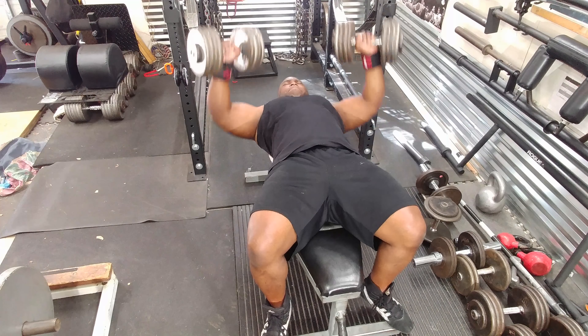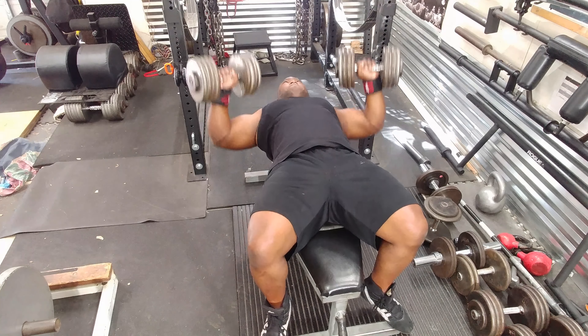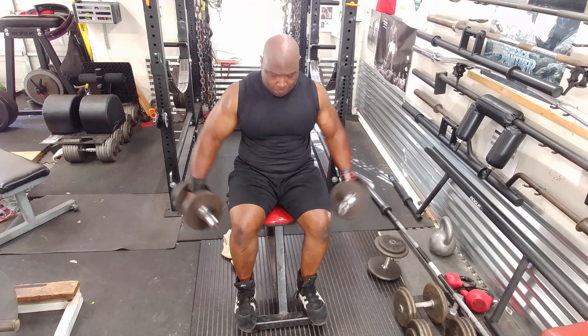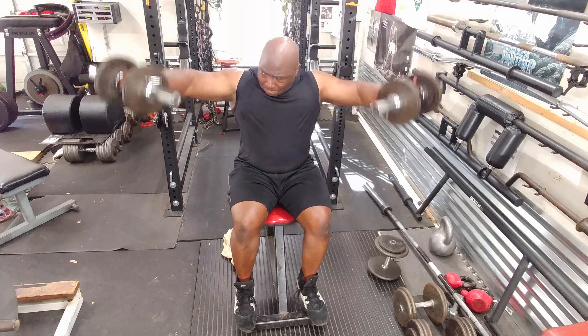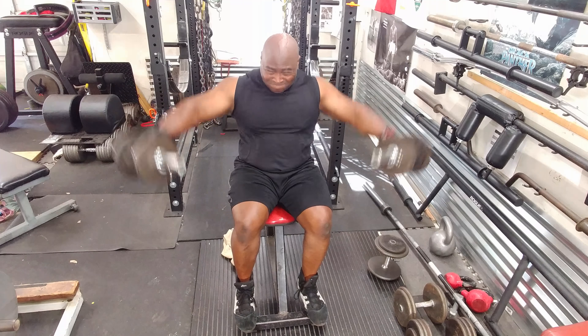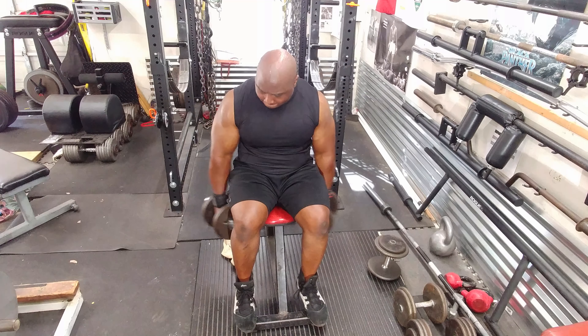I'm cranking those out and I can also do inclines and declines — it just depends how I feel that day. Then I moved on to dumbbell side laterals: three sets of 10 with the same weight. Seated are just a little bit harder because you really can't use that much momentum, but it's a good variation.